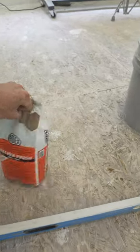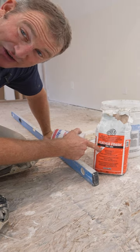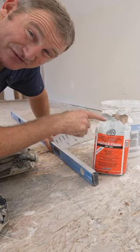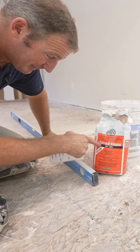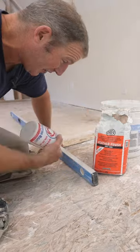We're going to use Ardex Feather Finish for that. This stuff is really great because you don't have to do any preparation — there's no priming involved. You simply mix it and spread it, and then within about an hour you can start laying flooring over it.